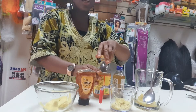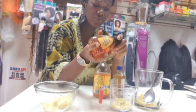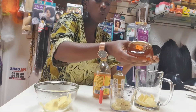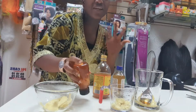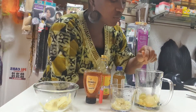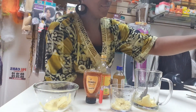The honey is optional — if you don't want it, you don't have to use it. I'll just use one spoon because we don't have real honey here. If you have a good one, that's great — use that. Or if you don't want to use honey at all, you don't have to. You can just use the ginger and the apple cider vinegar, then add the boiled water.